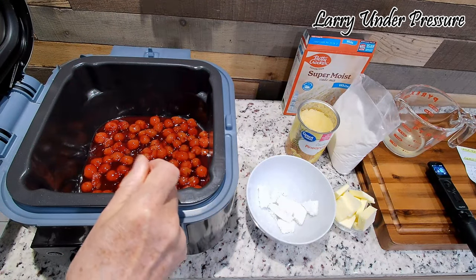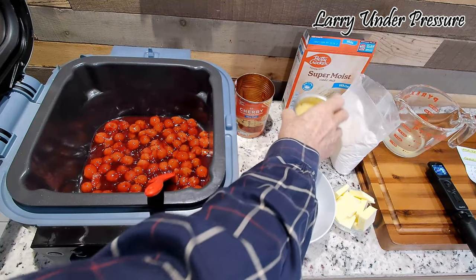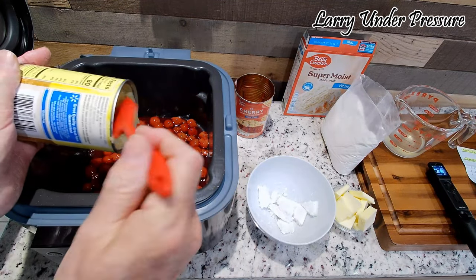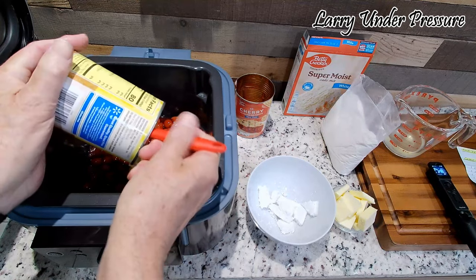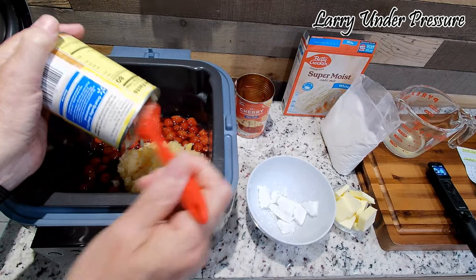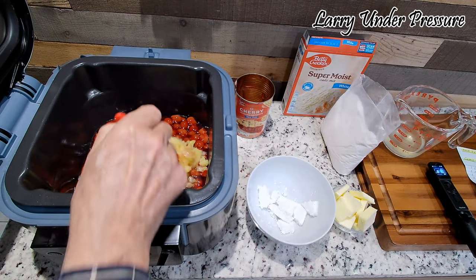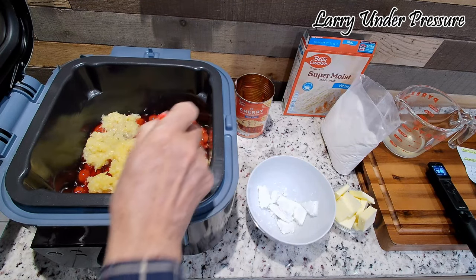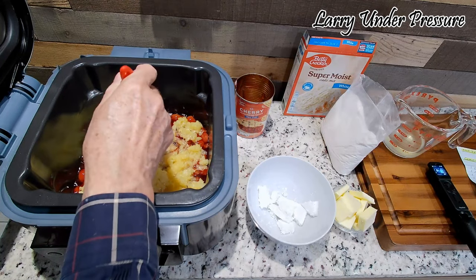Our next move is we're going to put a whole can of crushed pineapple — it's been drained, so it's just the pineapple — and spread that around on top of the cherries. Let's spread that around. Smells good — smells kind of tropical.